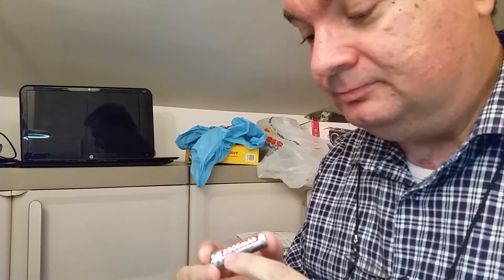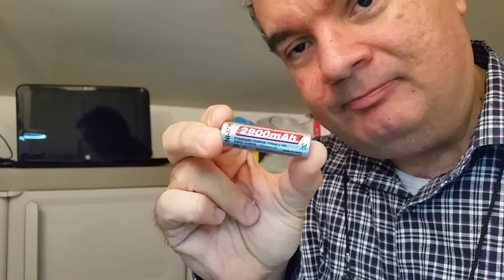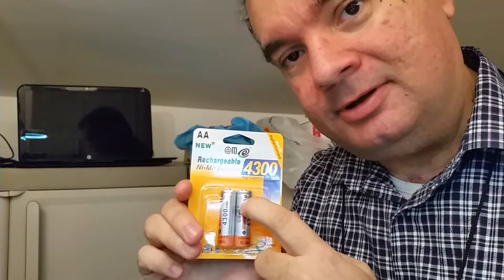Hello, today we will talk about rechargeable batteries. The milliamp-hour (mAh) is the parameter that defines how long the battery will last. I found a battery of this type rated at 200,000 mAh — this is very rare, almost impossible to find. But we can also see these ones rated at 4,300 mAh. Is this possible?